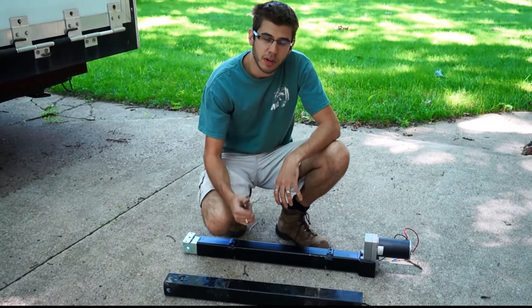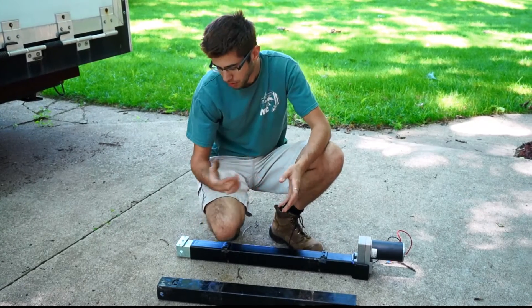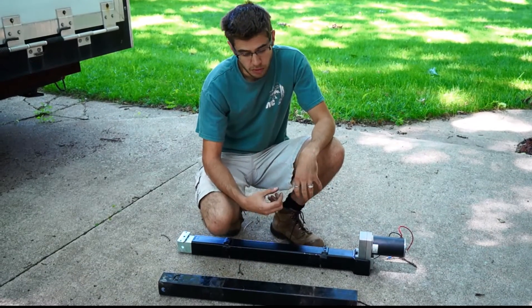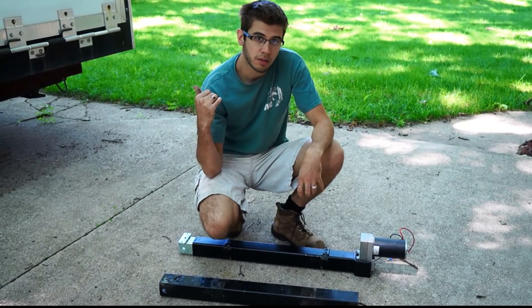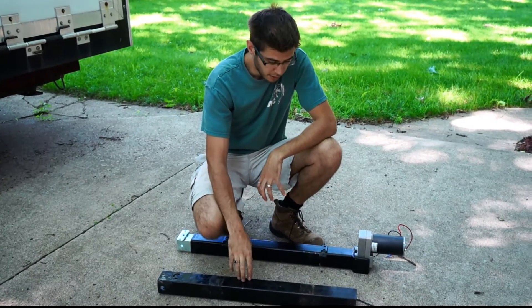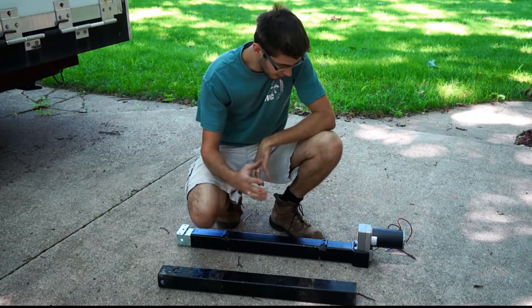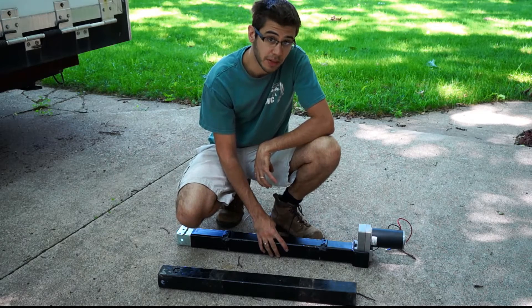A couple weeks ago we were raising our landing gear up after we got it on the truck and something snapped — the foot fell off the bottom. Turns out the drive shaft, the actual screw shaft inside the landing gear, broke. You can usually repair these landing legs, however since this unit has about a 3,000 pound tongue weight, I decided to upgrade to a stronger unit. The previous unit was a Venture unit rated at about 2,000 pounds per leg. We've upgraded to a Bulldog style unit with about a 5,000 pound per leg lift capacity.